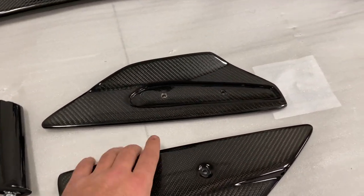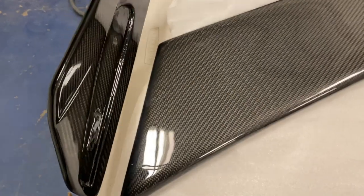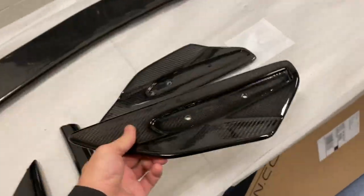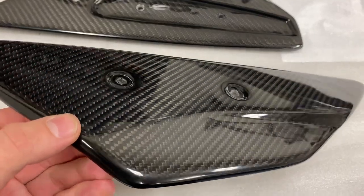Here we have the actual winglets that go on the edges of the spoiler, so they're gonna go just like this — or vice versa, but you pretty much get what I mean. These are the end pieces, and they are carbon fiber as well, which I'm happy about. Glad that's at least carbon fiber — man, does that look good.